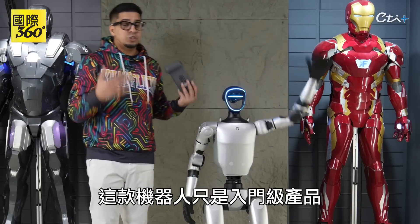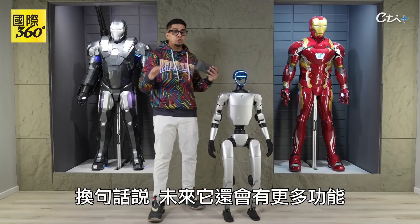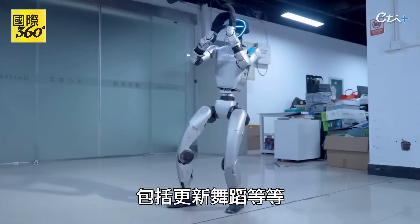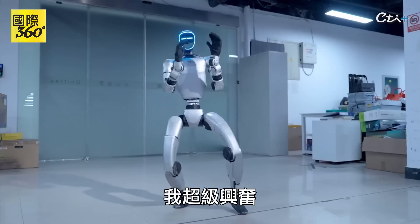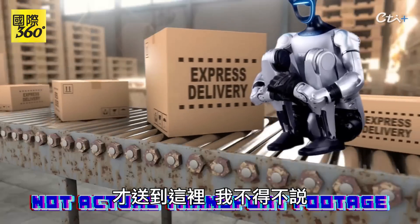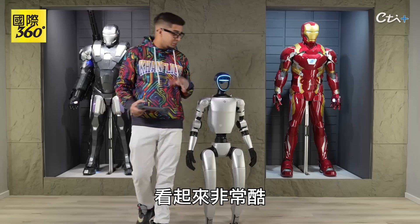Now, this robot is just an introductory robot, meaning in the future there's going to be a lot more capabilities, including updates, dances, you name it. I'm super pumped up. This particular robot did take some time to get here, and I have to say, I'm actually quite impressed by the way it looks. This thing looks absolutely cool.